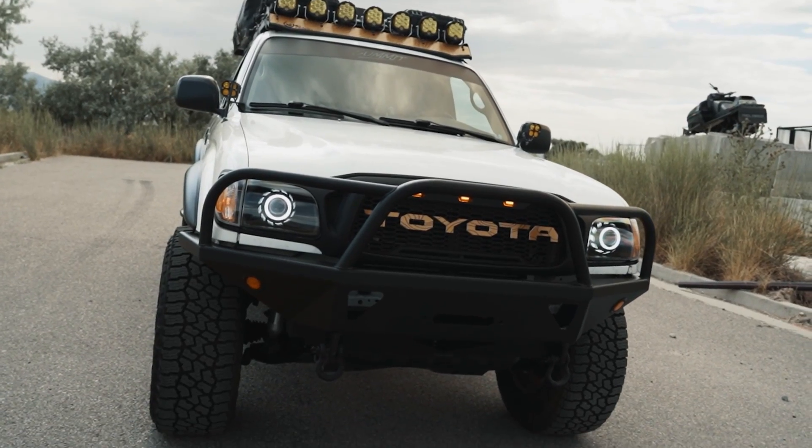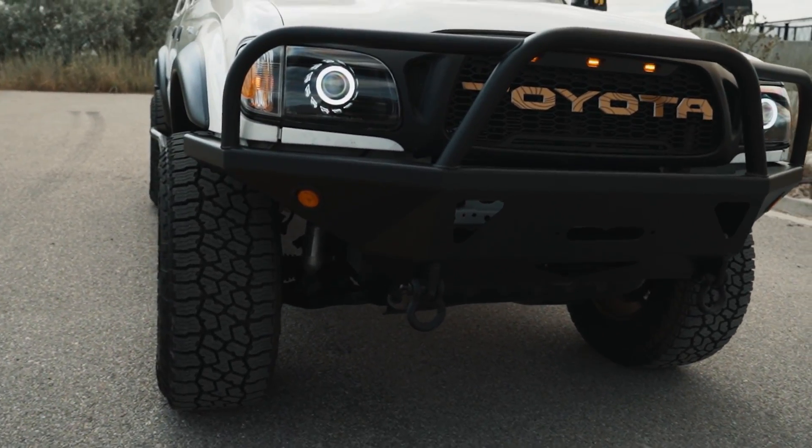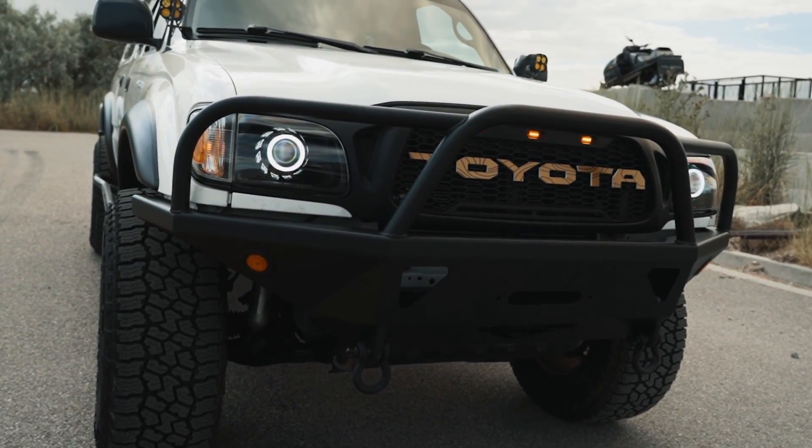The front bumper is from CBI Off-Road. It's their Moab 1.0. I absolutely love the lines and everything about this bumper.